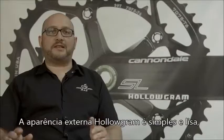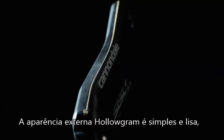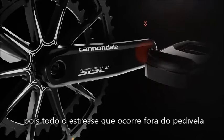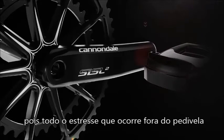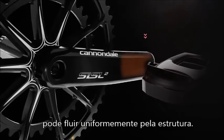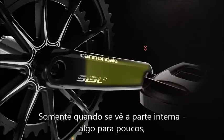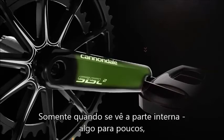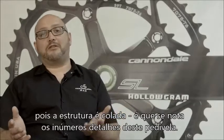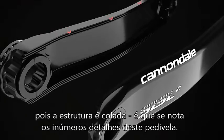One thing about the Hologram is the outside shape is a very simple, smooth shape. A lot of the detail is on the inside, which structurally is very good because all the highest stress is on the outside of the cranks. You want the outside shape to be simple and smooth so the stress can flow evenly around the crank. It's only when you get the opportunity to look inside — which almost no one does because they're bonded together — that you'll see some inside machining on these cranks and how much detail there is.